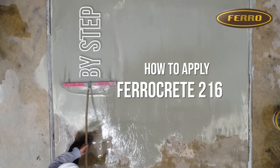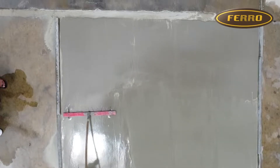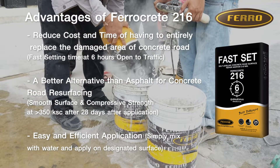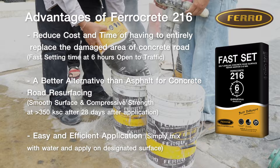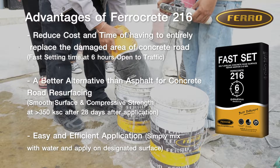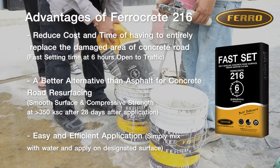Step-by-step how to apply FurrowCrete 216 Fast Setting Self-Leveling Mortar for concrete road resurfacing at 3-8mm. Advantages of FurrowCrete 216: reduce cost and time of having to entirely replace the damaged area of concrete road, with fast setting time at 6 hours open to traffic. A better alternative than asphalt for concrete road resurfacing, with smooth surface and compressive strength at 350 KSC after 28 days. Easy and efficient application — simply mix with water and apply on the designated surface.